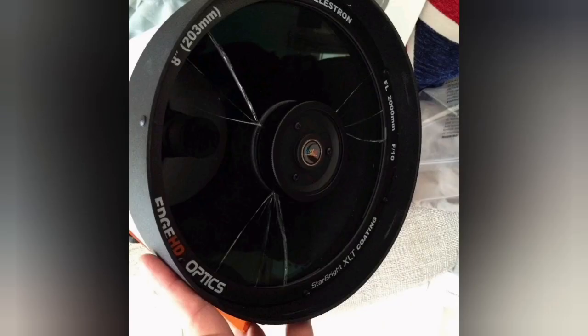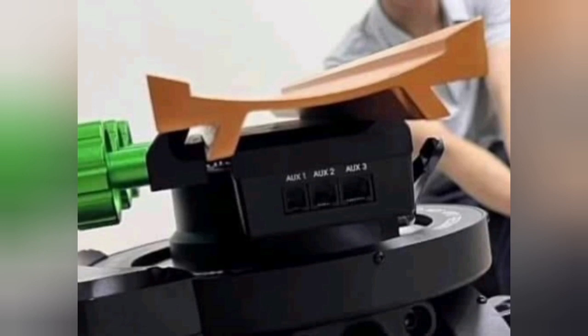Some of them can actually still be used, but you'll see a lot of spikes around the brighter stars. Hopefully that's something you'll remember: fasten the clamp first. As you can see, the dovetail was not even inside the clamp.